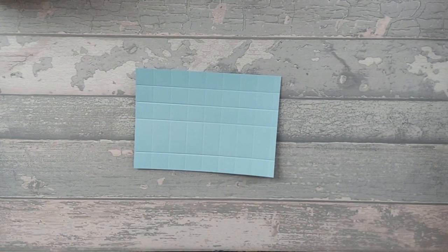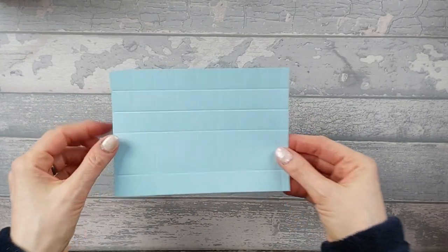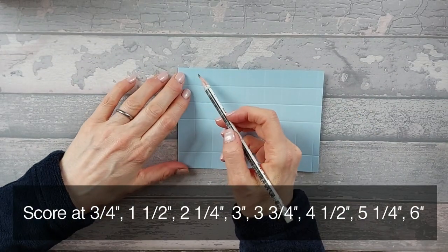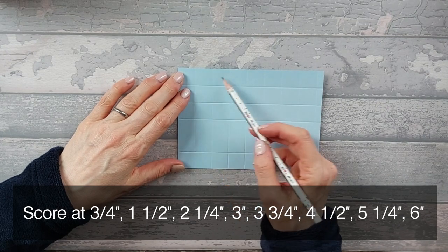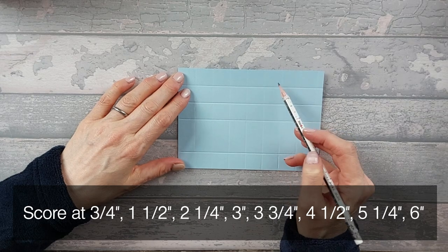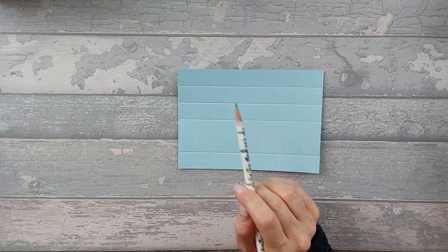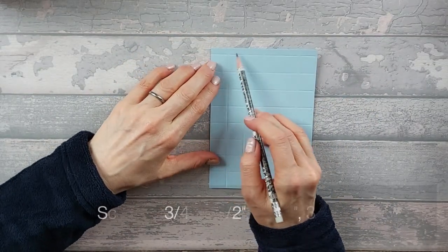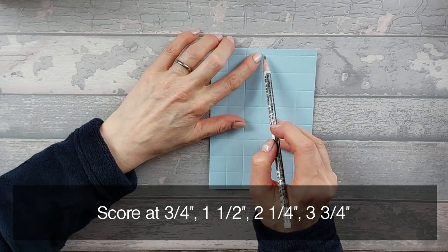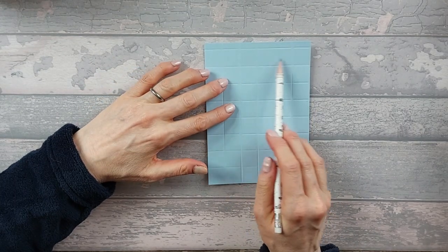Okay, we're going to start with the small one. For this you need a base card that's four and a half by six and a quarter inches. I've gone ahead and scored my card already. Along the six and a quarter edge I've scored at three quarters, one and a half, two and a quarter, three inches, three and three quarters, four and a half, five and a quarter, and six. I'll put all those measurements up on screen. Then turning it around, I scored the short edge at three quarters, one and a half, two and a quarter, and three and three quarters. Basically every single square is three quarters by three quarters.